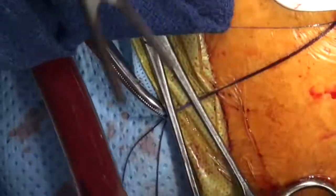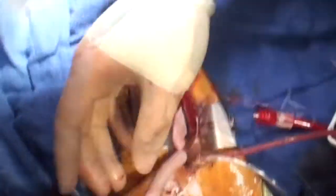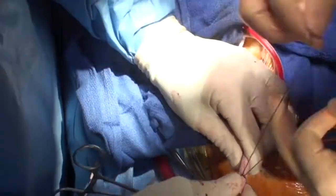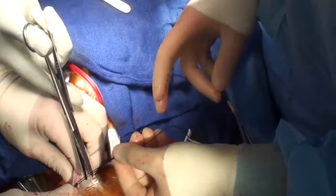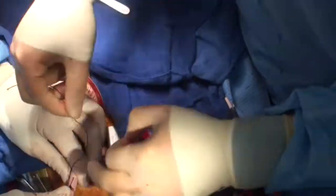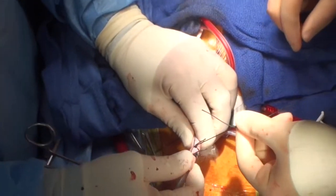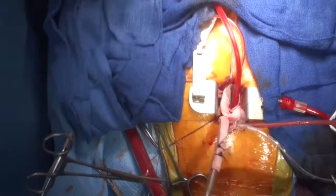We're now placing the aortic cannula back into the sidearm so that we can reinstitute cardiopulmonary bypass. We fix this twice with a silk suture. These will obviously be removed towards the end.